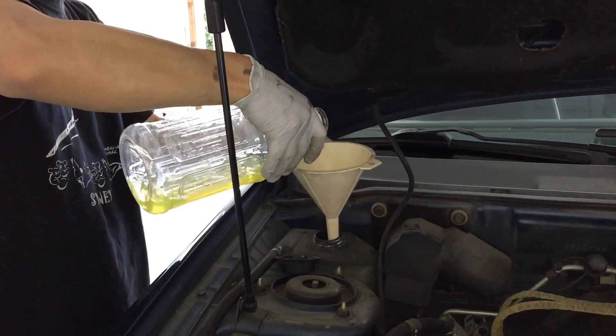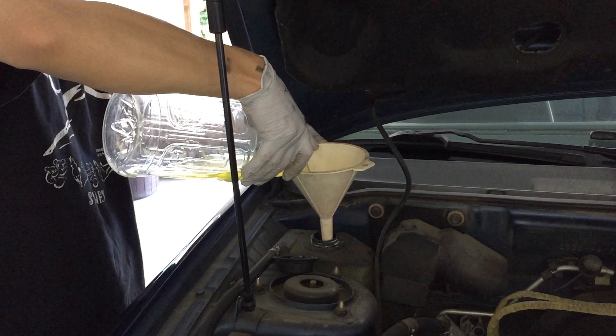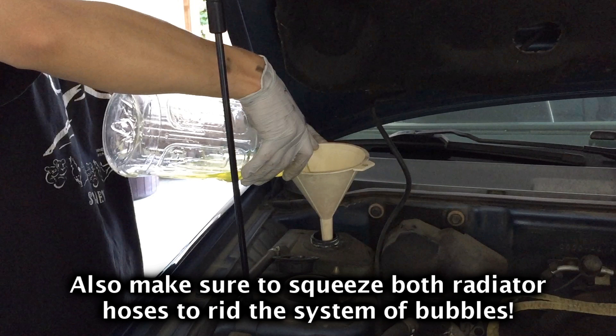Fill it up and then turn the car on. Let it warm up until the fans turn on, then keep doing that until the radiator is full and the reservoir level doesn't keep going down. You might also want to drive the car around a little after you finish this process, because the level will probably drop a bit. Just monitor it and keep adding more until the reservoir level stops going down — that way you know your radiator is full. That's it, hope this helped you.